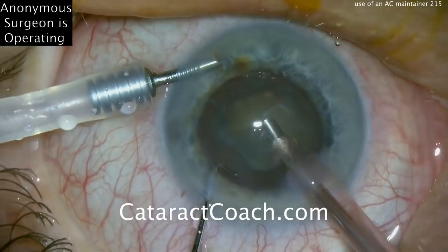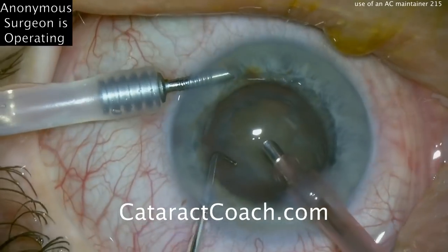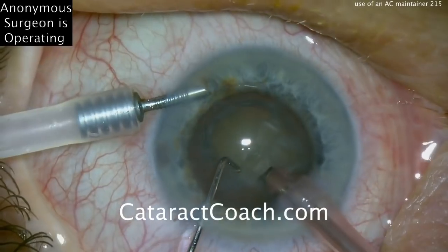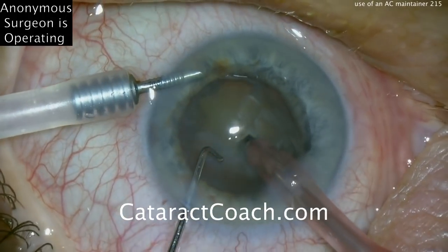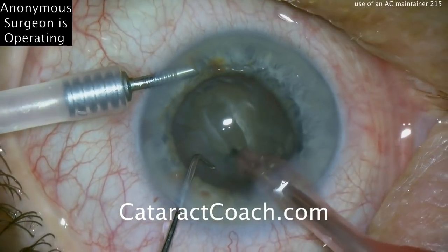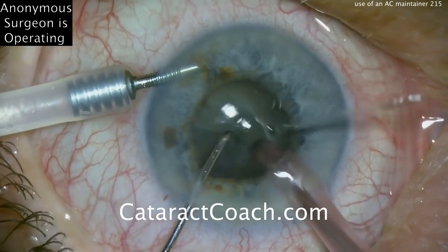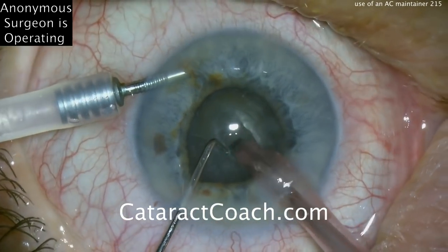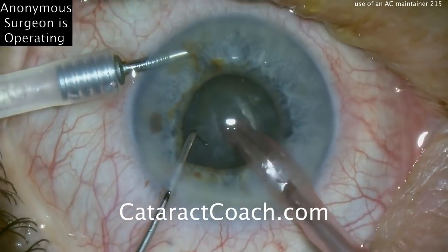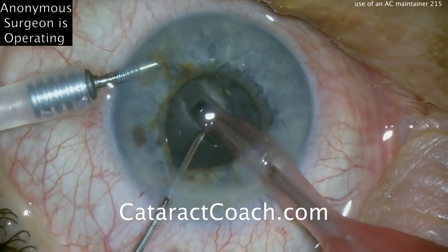Fagal probe going in the eye, cleaning up a little of the anterior cortex, and an attempt is going to be made here to remove this nucleus — chopper going in the eye as well. Looks like we're grooving a central trench here. The anterior chamber maintainer makes life a lot easier because it keeps the AC pressurized at all times, so even if there's distortion or leakage from the incision, that'll help maintain the AC. Again, a central groove is being created.